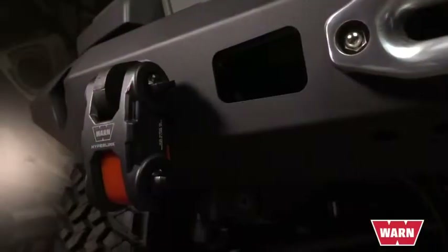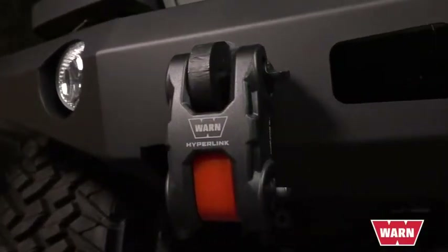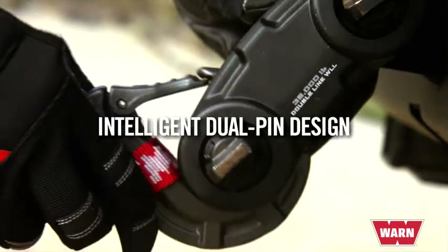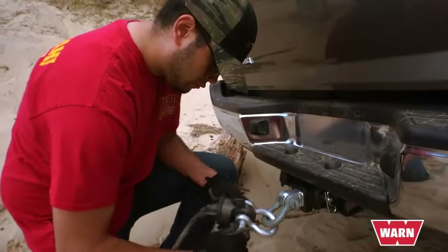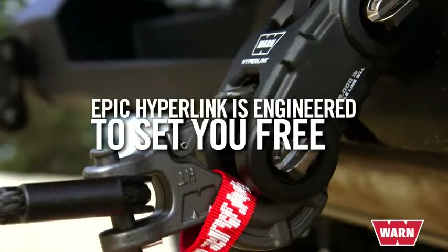The all-new Epic Hyperlink is a shackle reimagined the Warn way — tough, versatile, and with no detail overlooked. A forged aluminum body with two forged steel pins gives it unmatched strength, and an intelligent design allows it to quickly and easily connect to other recovery accessories. While some shackles tie you down, the Hyperlink is engineered to help set you free.